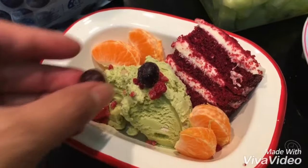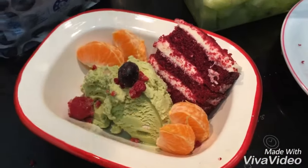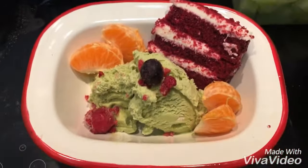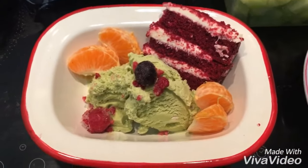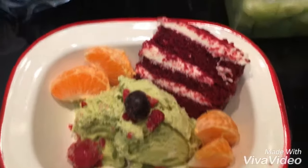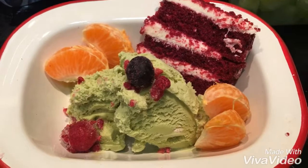One, two, three. No, just one so it can look like a cupcake. That's really beautiful. I made it myself, I made it myself! So you want to put the custard on the ice cream?